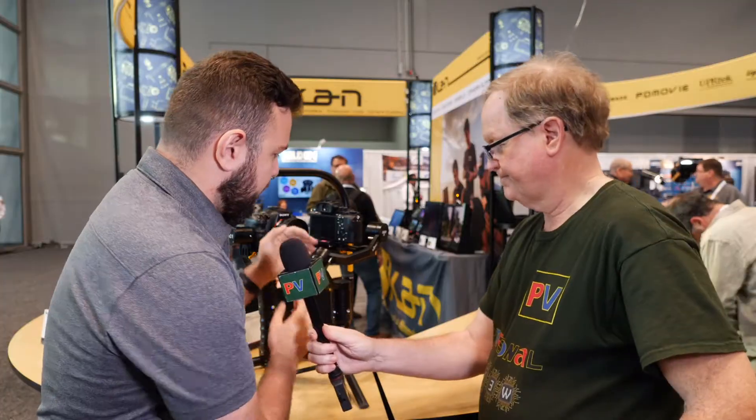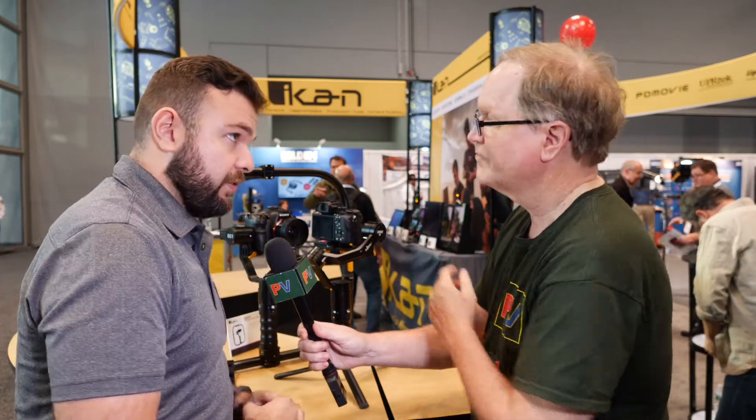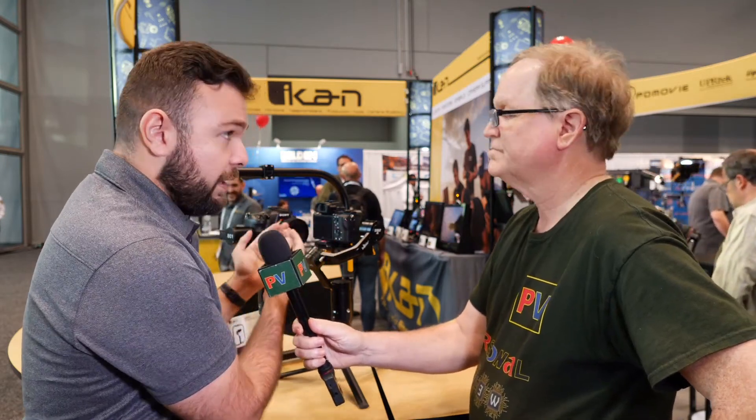This is a mirrorless angled motor gimbal. What does that mean? You see this motor here? It used to be behind the screen. Now it's actually out of the way, so you have full visibility of the screen, and you can rebalance the camera even better because you can slide it further backwards.